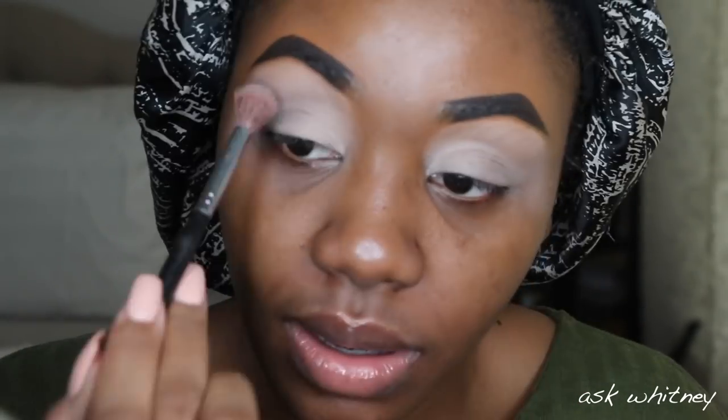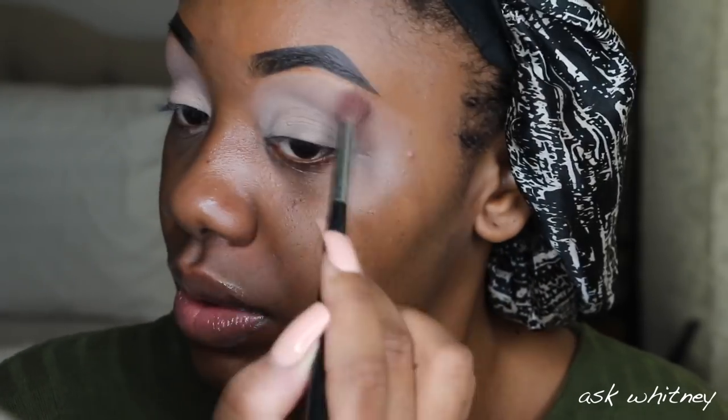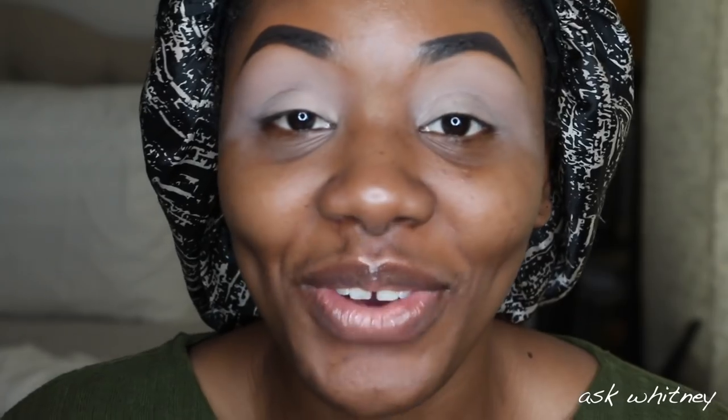When I saw this palette I was immediately drawn to this gray matte, hence the gray eye look that I did. I hope you guys enjoy this video — if you haven't checked out my other Juvia's Place videos I'll have them linked down below. Let's go ahead and get started. I'm going to be going into this shade right here first, taking this pencil brush and going into this gray shade.